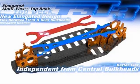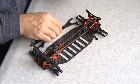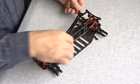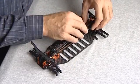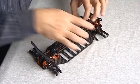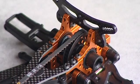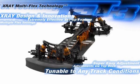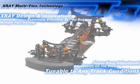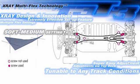What is completely new is the top deck. Before we had two top decks, but now we made only one piece. A key innovation of this single top deck is that we chose not to connect the top deck with the layshaft bulkheads. The layshaft bulkheads now hold the layshaft via plastics that hold the bearings. This removes the need for a screw on the layshaft bulkheads and enables different flex tuning — mainly an advantage on low-traction tracks, giving the car much more traction.